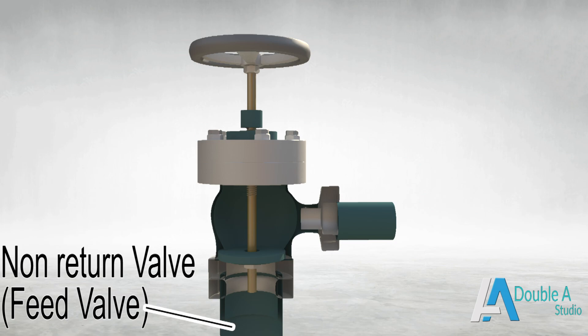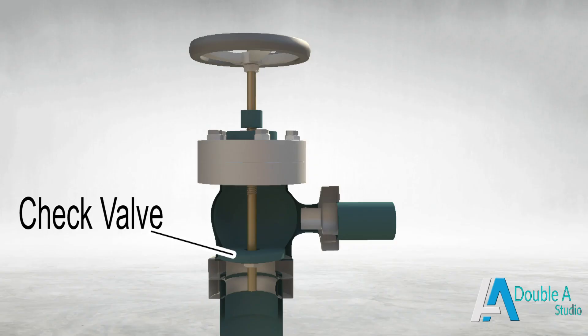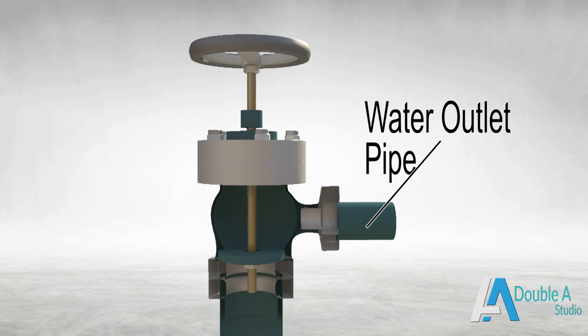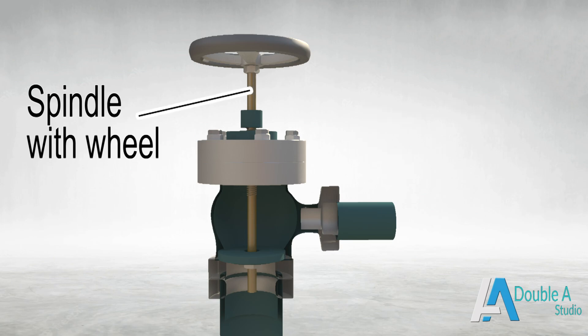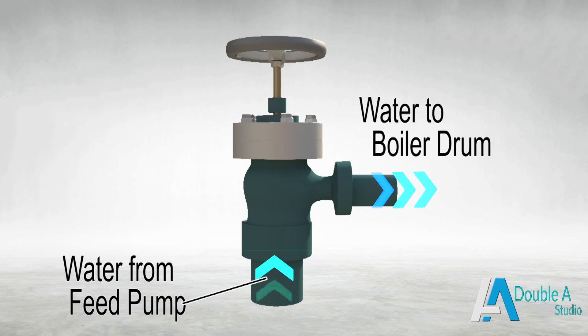It mainly consists of a non-return valve — that is the feed valve — a check valve, water inlet pipe, outlet pipe, and a spindle attached with a wheel. The inlet pipe receives water through the feed pump, and the outlet pipe delivers water to the boiler drum.